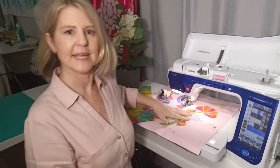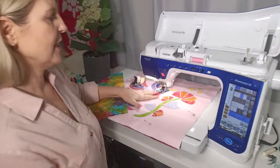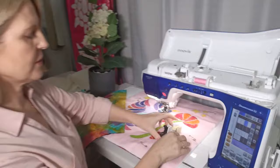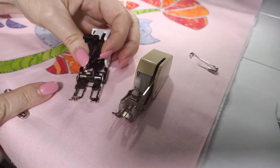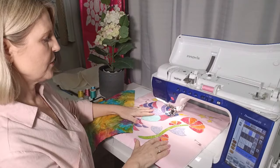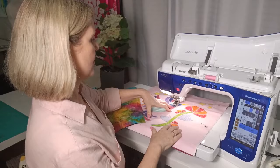At the machine now with my walking foot on, I've got pink thread on the top and pink thread in the bobbin, stitch length on three — just a normal straight stitch. Your walking foot might look slightly different depending on your machine. The walking foot is going to help you evenly feed the three layers of fabric through as you do the quilting stitch. I'm going to show you how to start and finish so you end up with a really nice looking quilt on the back.